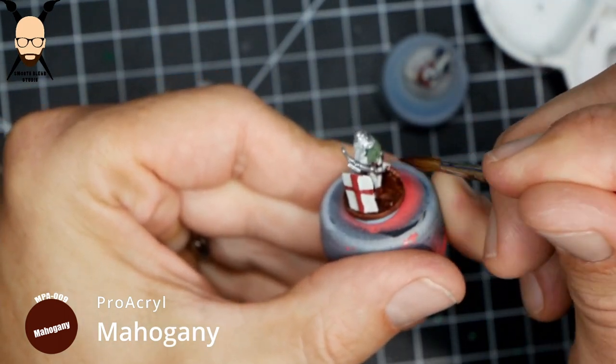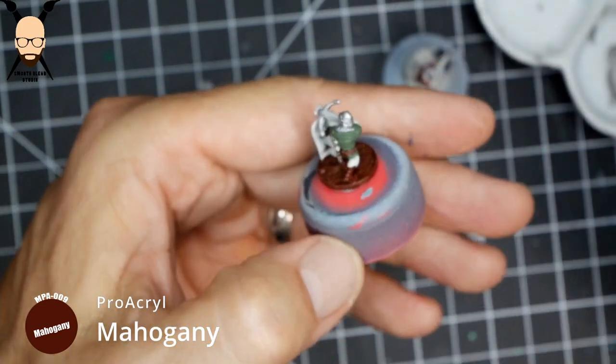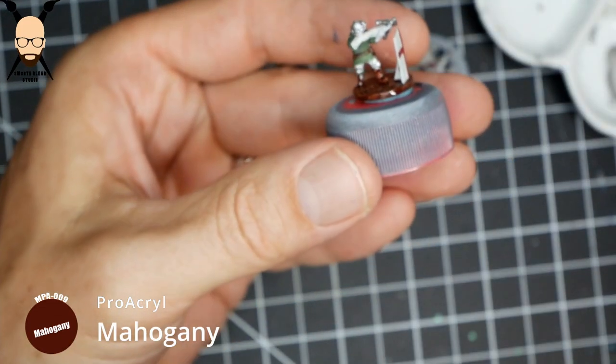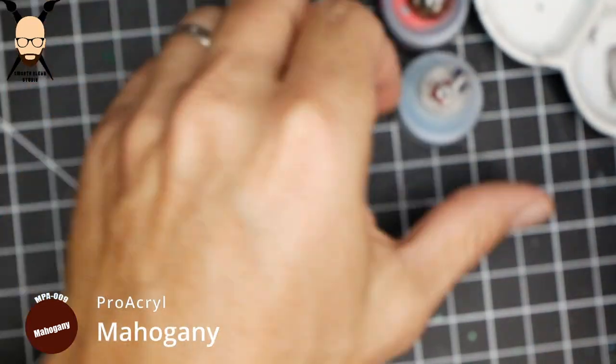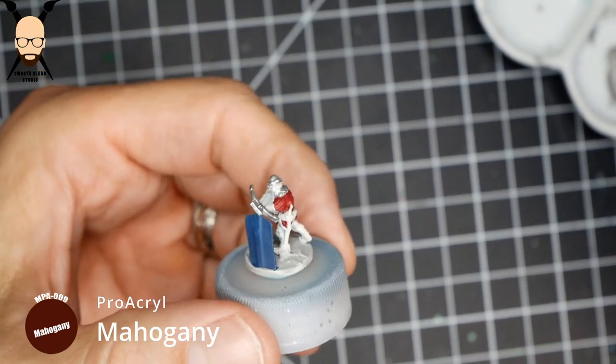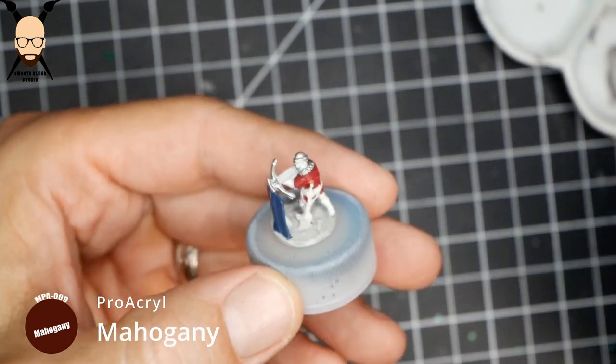Other than the strap for the sword and the belt, everything else is pretty easy — the boots all the way down. I think we'll paint part of this other one as well.